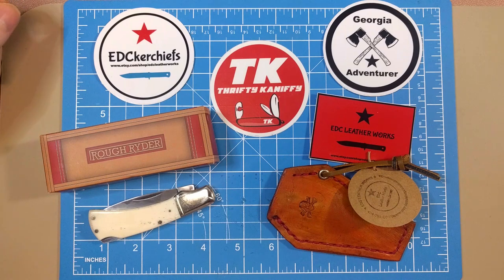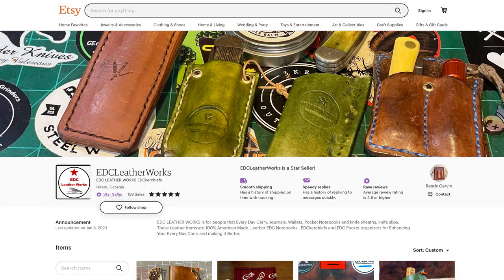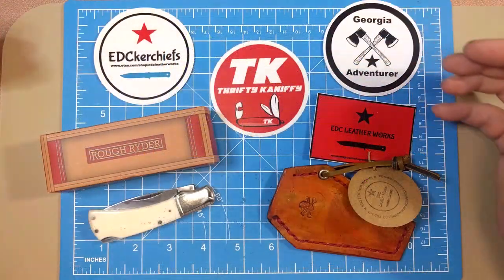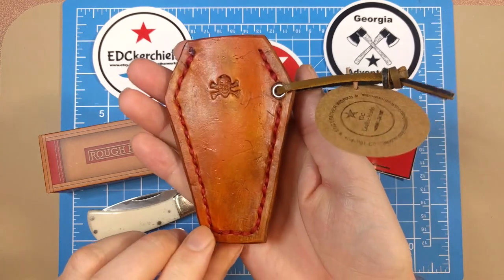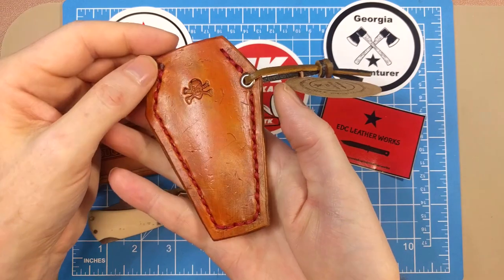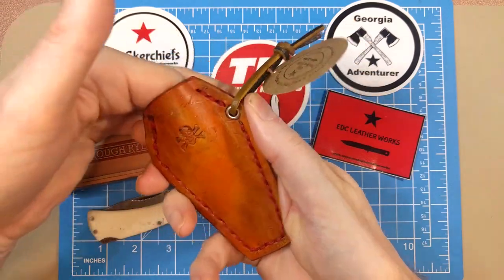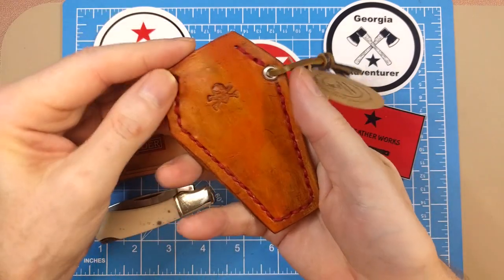But before we do, I've got to give a shoutout to Randy. He runs a shop over on Etsy at etsy.com/shop/edcleatherworks. You can find his products — he's got a lot of leather stuff, and his wife makes the handkerchiefs. He sent me some stickers as well as this awesome coffin slip. Being a metal head, I really like anything skull and crossbones and death metal.